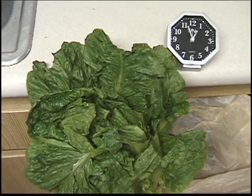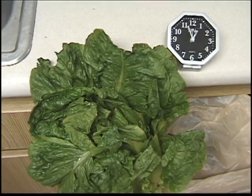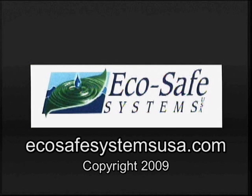With the EcoSafe system, you can perk up your produce, perk up your sales, and perk up your profits. For more information, visit our website at EcoSafeSystemsUSA.com.